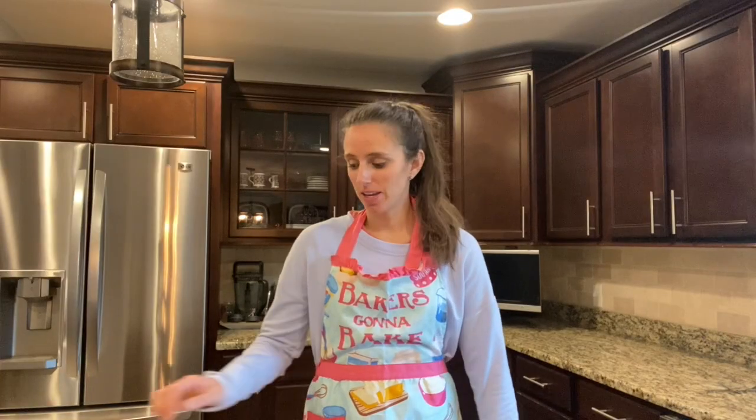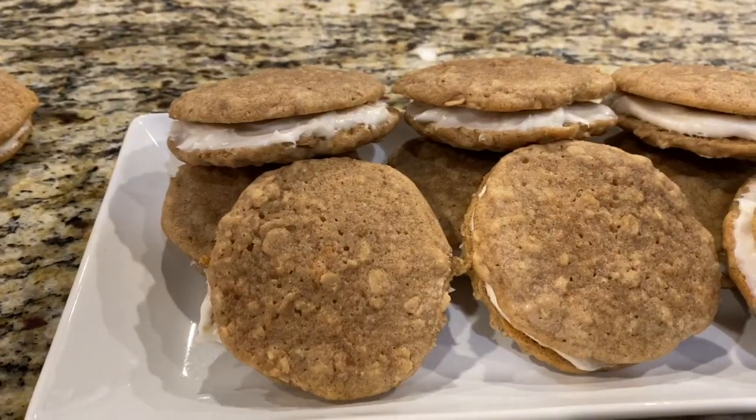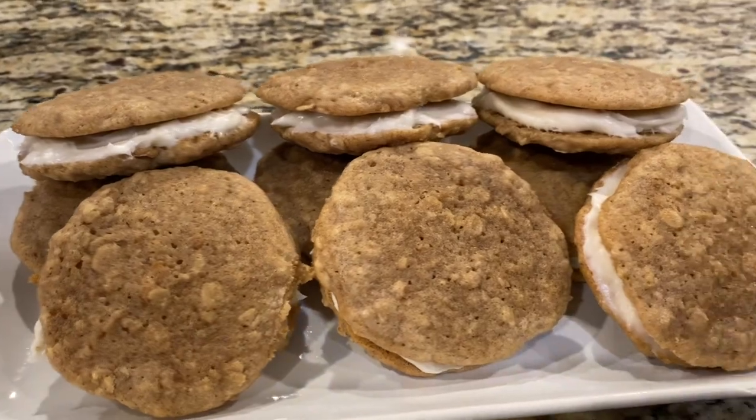Now it's time for the taste test. Here we go. It's perfect. Oatmeal cream pie — reminds me of my childhood. That's all for today. Thanks for tuning in to another episode of Baking with Lexi.